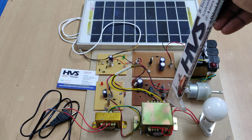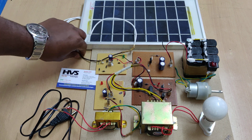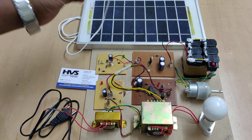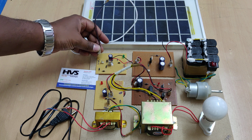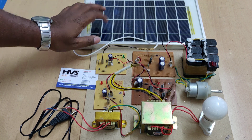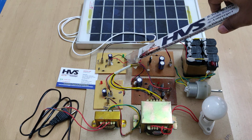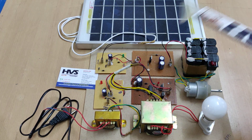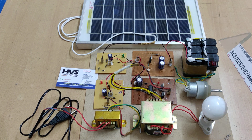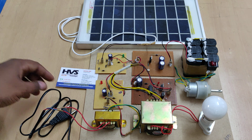Let me explain the flow. If you want to charge the battery from the solar panel, just connect the solar panel at this section. Whenever we place the solar panel under sunlight, this particular indicator light will turn on and show the charging status. It will be fully charged within a maximum duration of 12 hours.